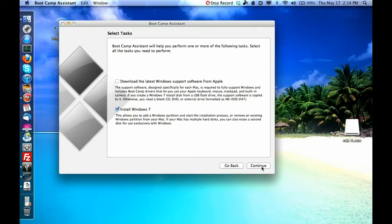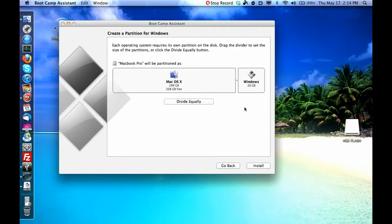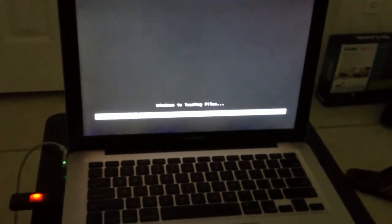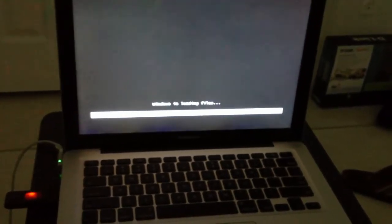Waiting for the disk to load up. Hit Continue and then you can choose how much you want to partition your drive. I wouldn't recommend just 20 gigabytes because Windows and Windows programs eat up a lot of space — so I'm actually going to do 80 gigabytes this time. Then click Install.